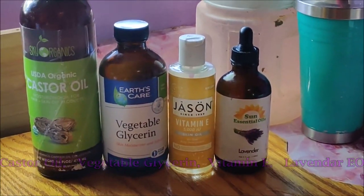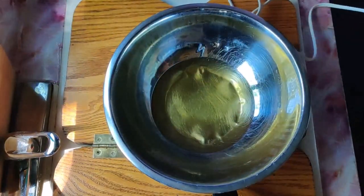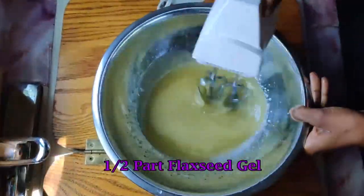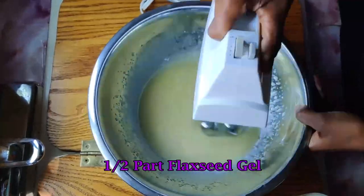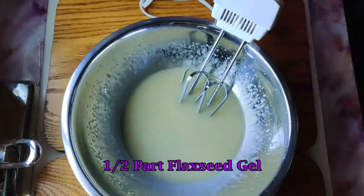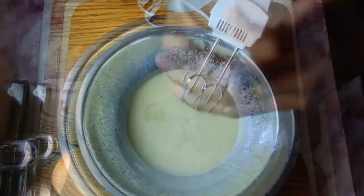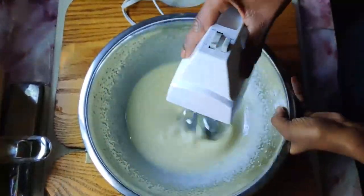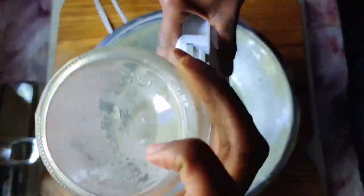I used the double boil method to mix all the oils together, and then I used a hand mixer to mix in the flaxseed gel as it cooled. I had to put this in the fridge a couple of times to chill it so that it was blendable, but eventually I got it whipped to perfection and I'm very pleased with how it came out.